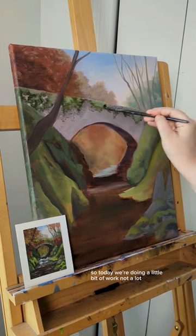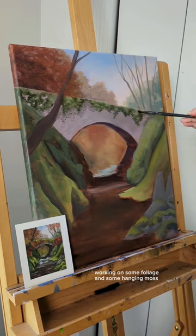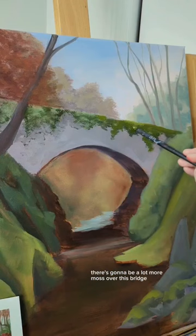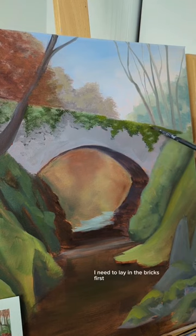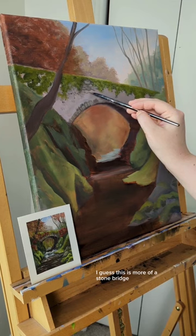So today we're doing a little bit of work, not a lot, working on some foliage and some hanging moss. There's going to be a lot more moss over this bridge, but I need to lay in the bricks first, or the stones. I guess it's more of a stone bridge.